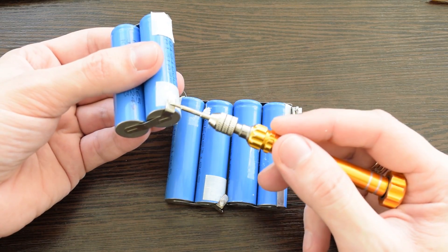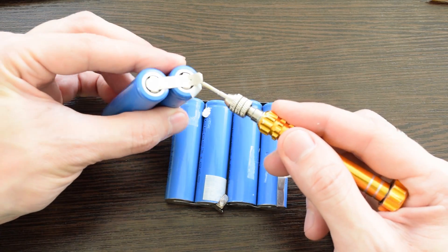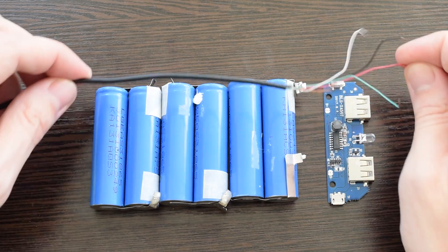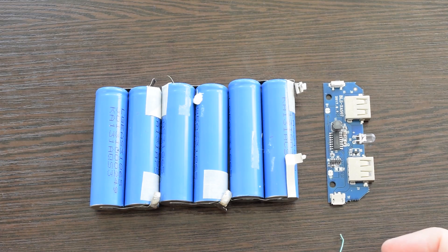I'd recommend to leave this nickel ribbon and solder wires to its ends. By the way, these wires are from an old mouse, in case you don't know where to get them.